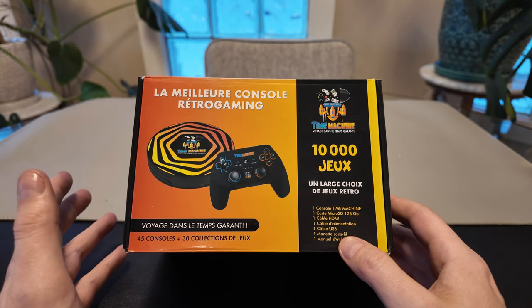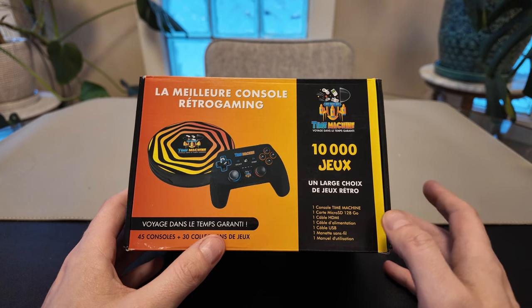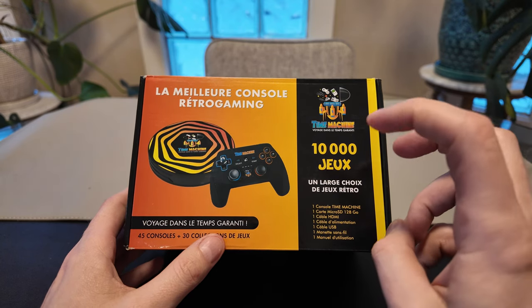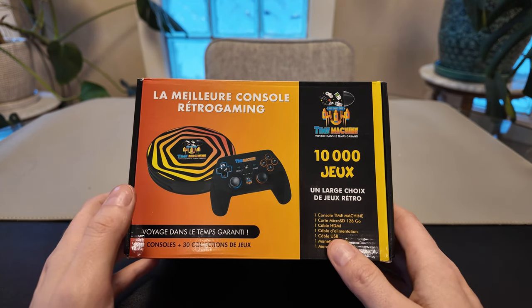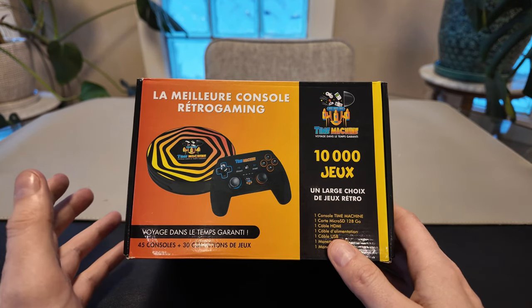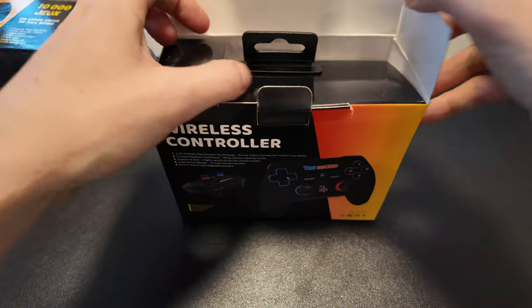I am a pretty massive retro gamer and I am probably older than people realize. I grew up with a lot of these retro consoles that used to be new to me. So I'm going to be able to give a pretty good rundown of how these consoles compare to what they were when I was a kid — and I still have some of those consoles.